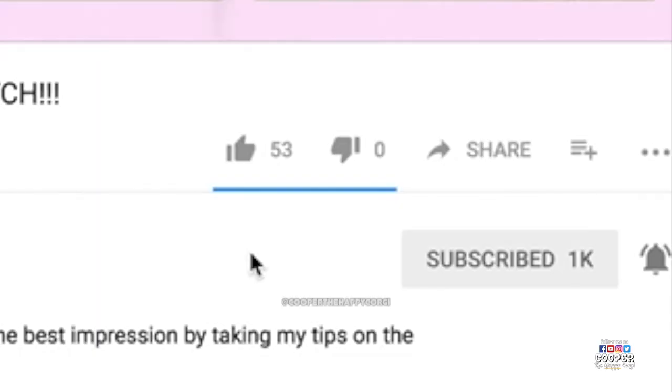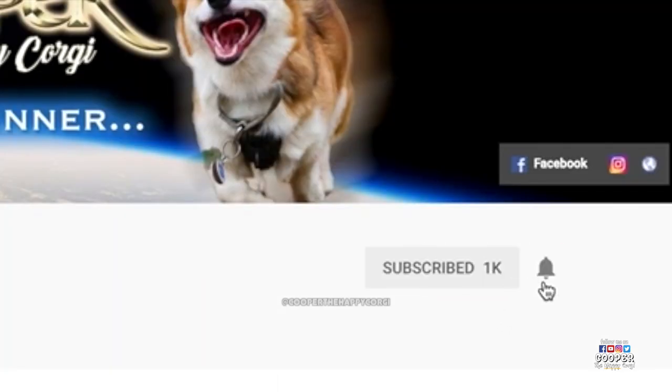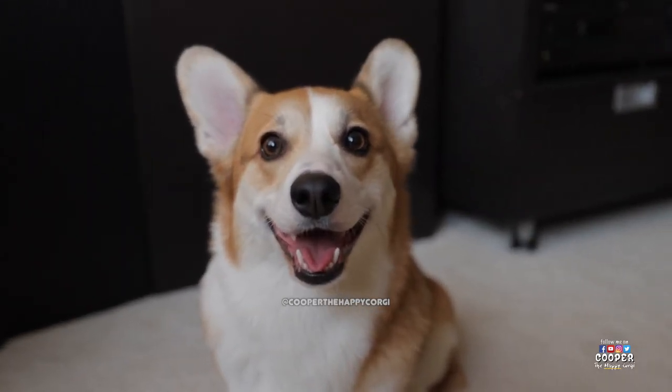That's it for now. Don't forget to smash that like button, and if you're new to this channel, please subscribe and hit the bell icon so you don't miss our new videos. As always, thanks for watching, and see you next time!